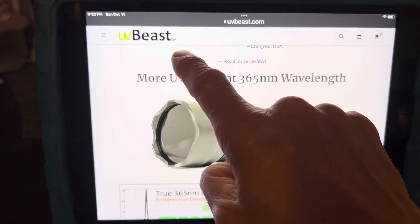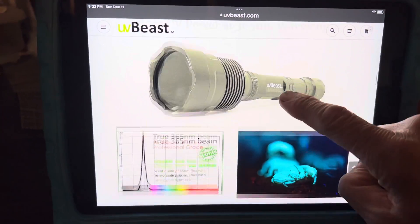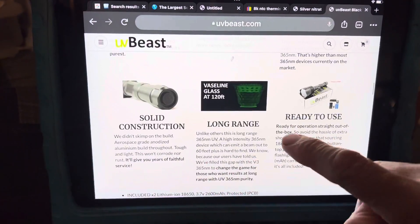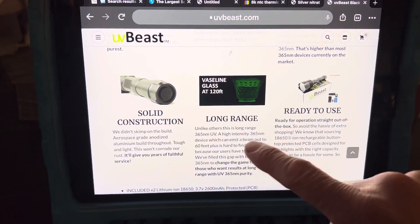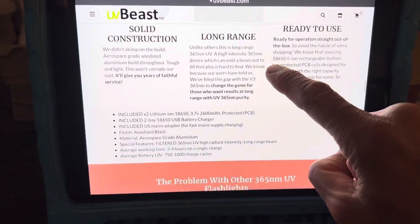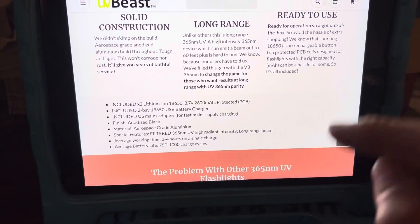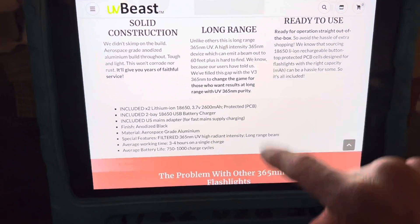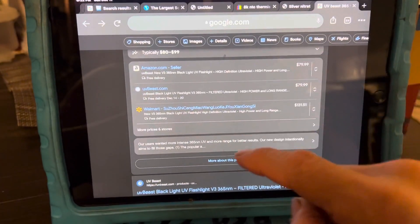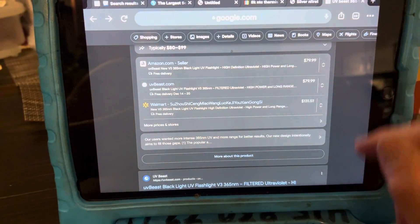Go to their website, UVbeast. This is the big flashlight that you see in my videos. They also have a smaller version. For the smaller version, I actually like the Conroy. A subscriber recommended the Conroy to me for a little tiny handheld, and you'll see me use that in some of my videos too. When you want a small one, you can get the Conroy, and it's on eBay and Amazon. It's called Conroy 365.